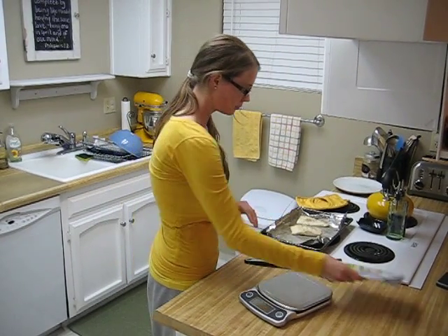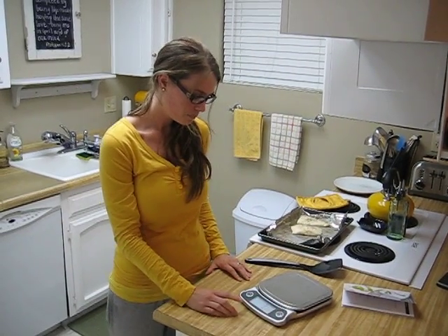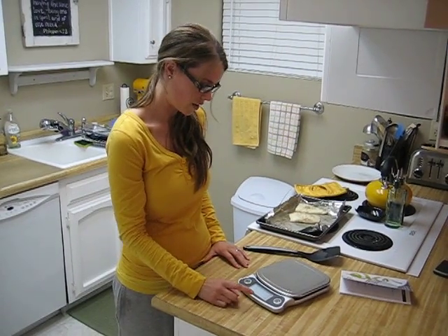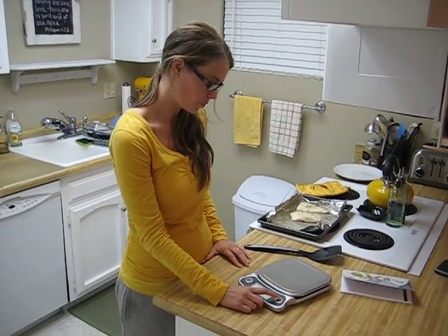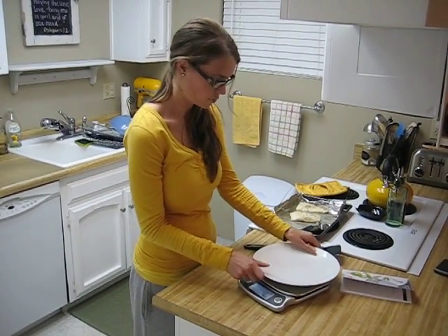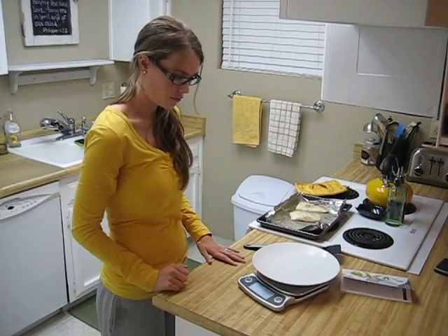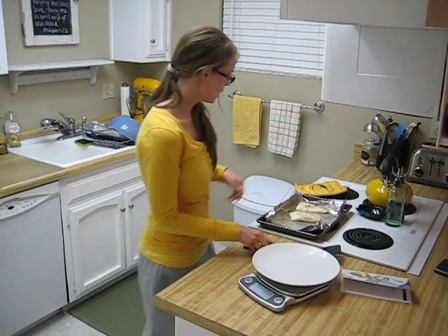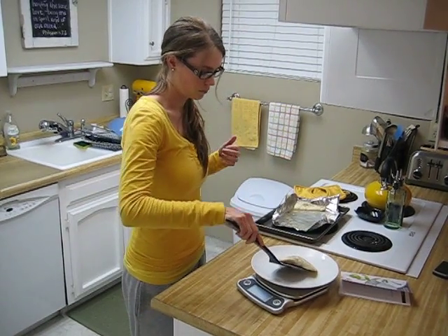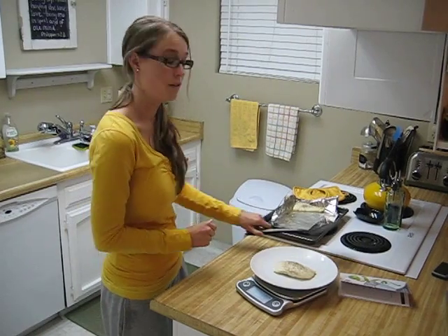So in order to weigh that, I am going to turn on my scale and then you need to make sure that it's in grams — it's not going to work in any other setting. So I put it to grams, and then I'm going to put a container on here so I don't have to put the fish directly onto the scale. I'm going to zero it out with this tare feature, and then I'm going to take my piece of baked halibut, put it right on there, and it says it is 157 grams.